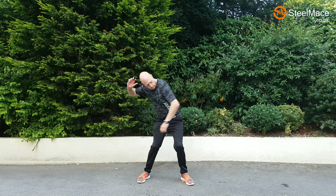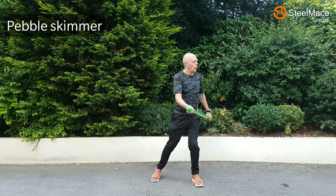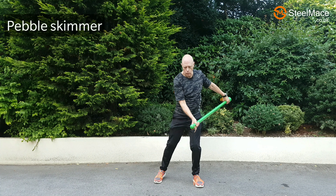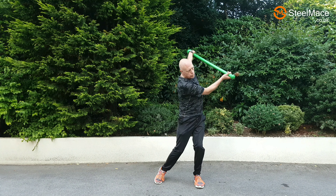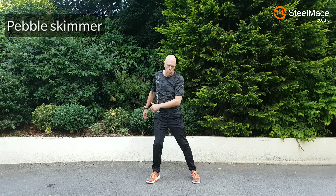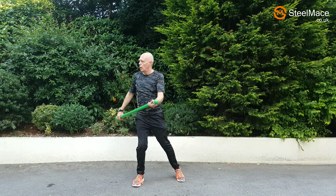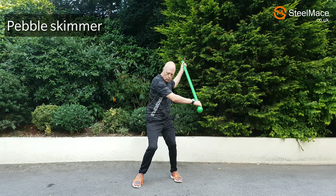Ever skimmed a pebble across a lake? That's what this action is, and it's all to do with the legs — all the force comes from the legs. Great exercise: you're using muscles of the flank you'd never normally use in a normal type of activity. You can see how the legs are coming through first — initiate from the feet and go through. When we use the mace bell it puts a lot of strain on, in this case, the left flank.